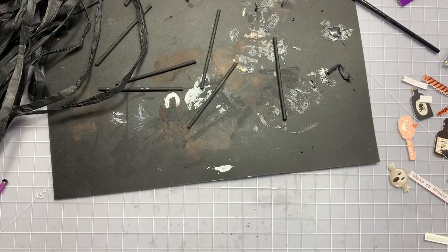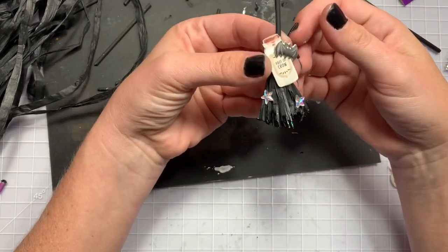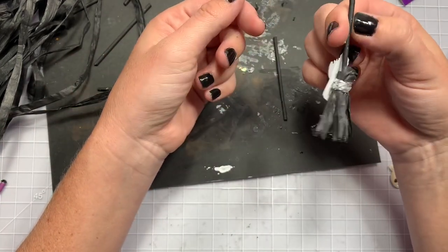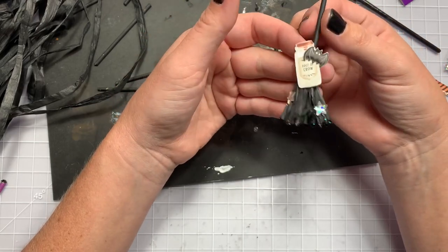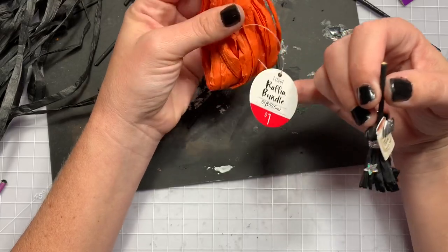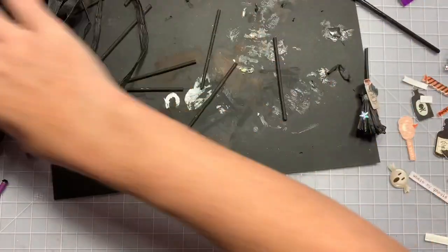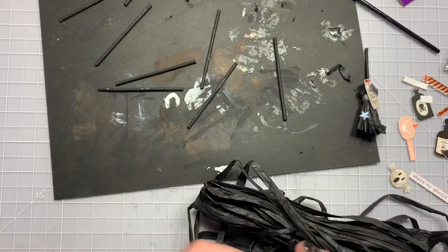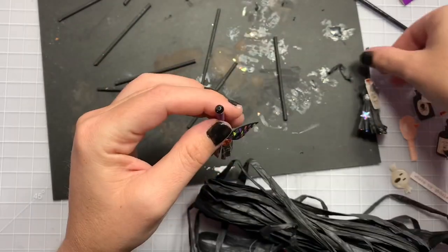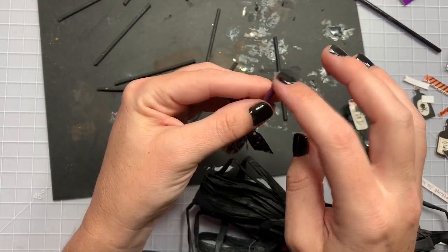Hi guys, welcome back to my channel! Today is just a quick little craft-with-me tutorial. I'm going to be making some cute little mini broomsticks. I'm sure there's a thousand tutorials on this, but I really wanted to use this dollar raffia I got last year from Target. I have some black and orange, and I want to add a gemstone to the top of my brooms. This was gifted to me in an embellishment box swap.